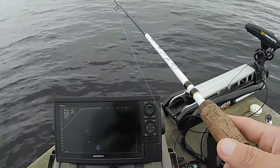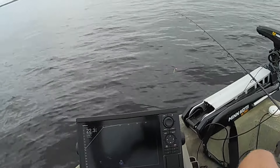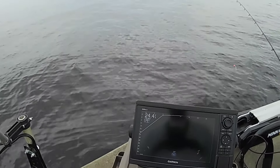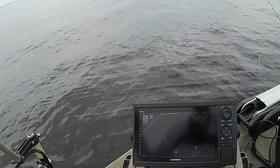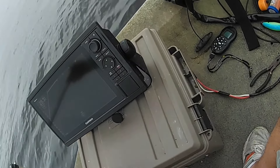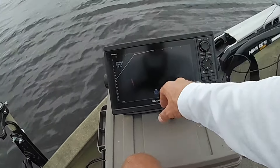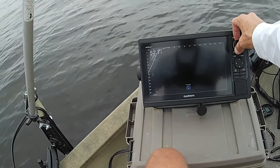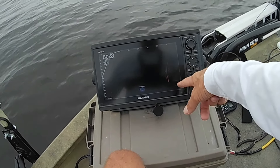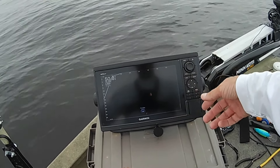These trees — this fish ain't wanting to bite. So we're going to move around, see if we can find another. When I'm moving around, I like to extend my range out. If there's not much real close to where I'm at, I'll turn the forward range out farther to see what's around. And there's a tree that's got a bunch of fish in it out here at 60 feet. Could be largemouth, could be catfish, could be crappie. We're going to ease over to it and see what it is.